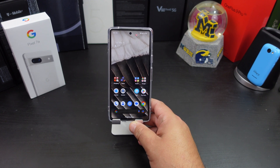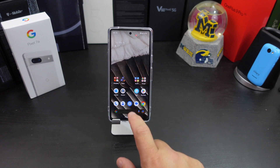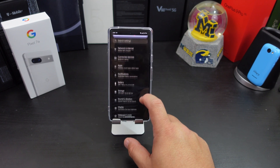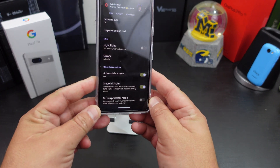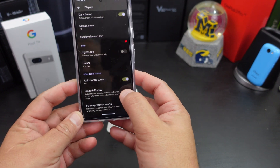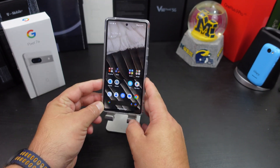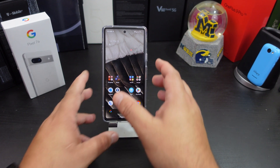Number three: I don't know why Google did this — maybe they don't want to show off the smoothness of their display, or they want to fool you with battery life — but when you get the phone it's set to 60Hz refresh rate and not up to 90. To change that, go into Settings, find Display, and at the bottom it says Smooth Display. When you get the phone it's off, so make sure you turn that on to get the full smoothness of the display.